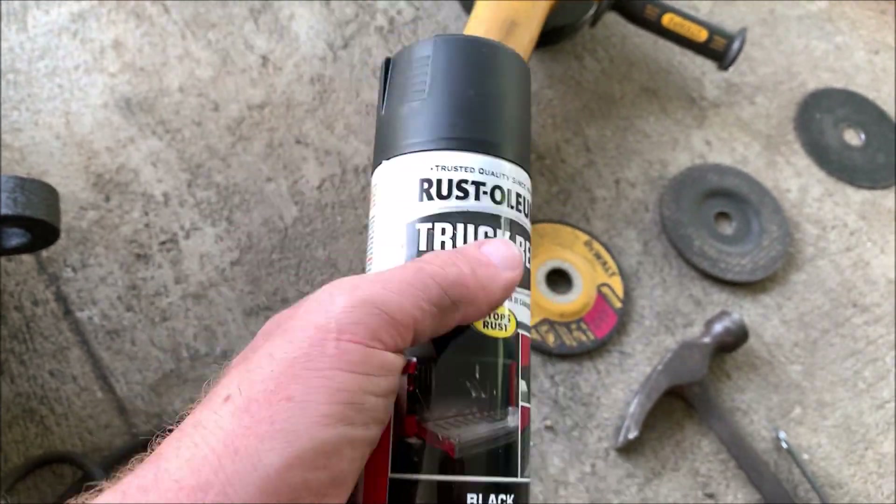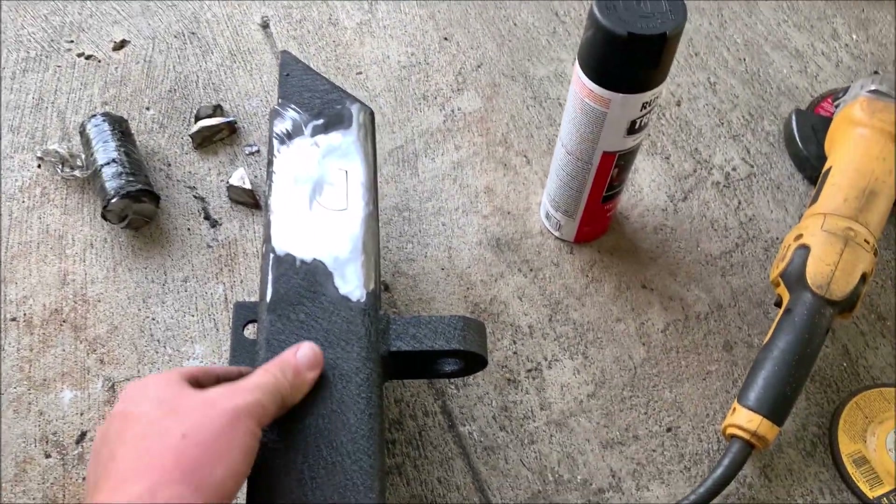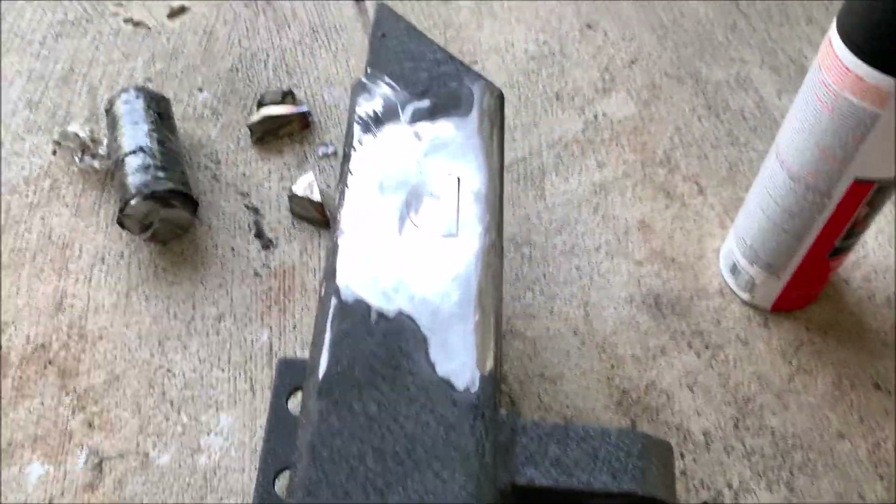I spent $88 on this bumper and that included shipping, and it was brand new. So it's really hard to turn your nose up at that. I think I'm going to be able to make it look pretty darn good.